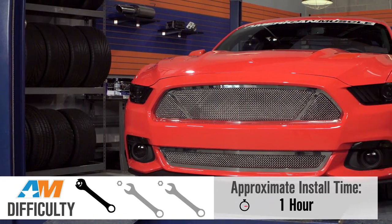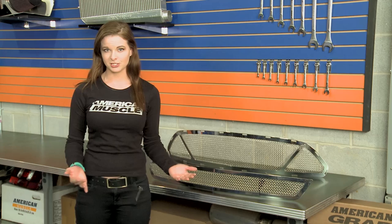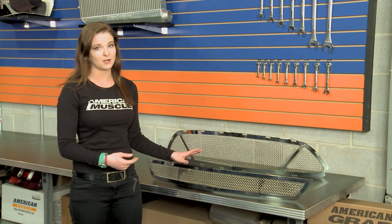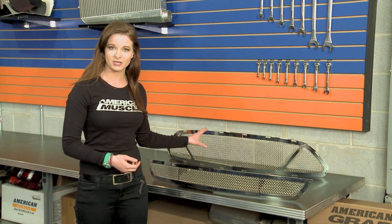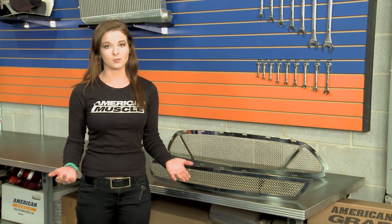Install for these grilles is easy, a one out of three wrenches on the scale, but the time for install is obviously going to change depending on if you're installing both upper and lower, or just one or the other. I'd say about an hour to complete both, since the upper grille is a complete replacement and the lower is just an overlay.